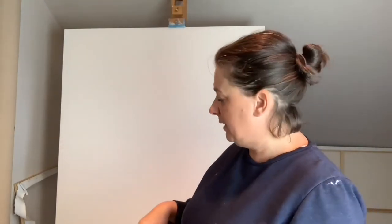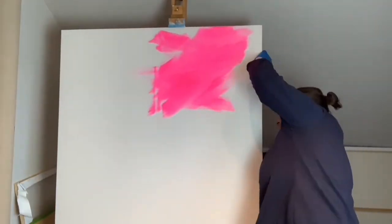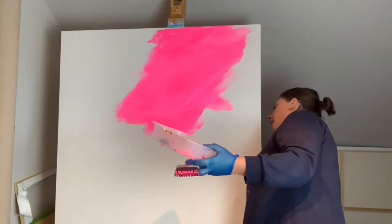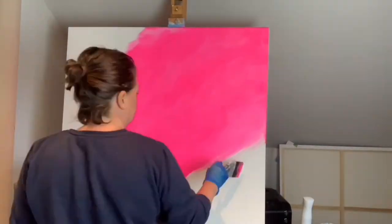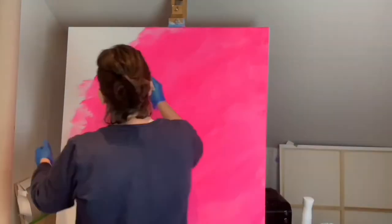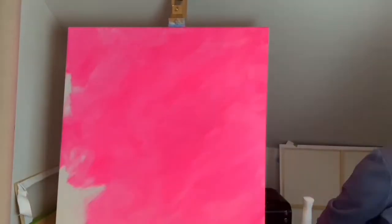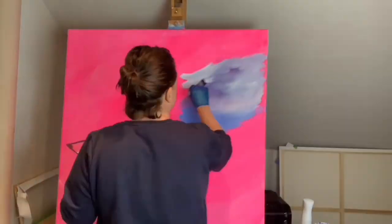So I'm going to get on and paint it and I'm going to put it on fast forward probably so you can see how I get on with the underpainting. Okay, there we go.